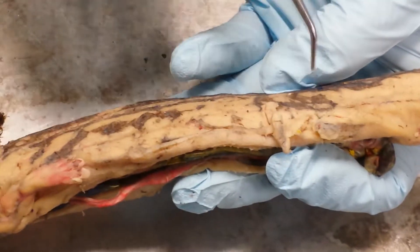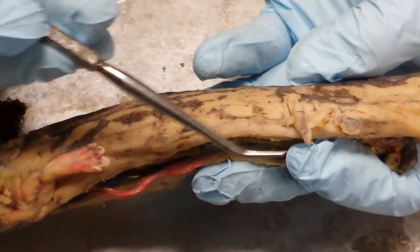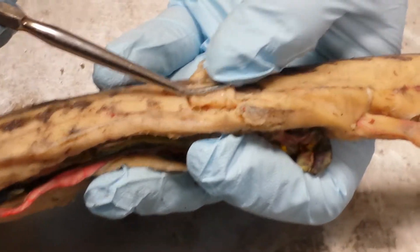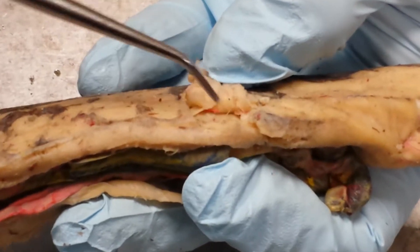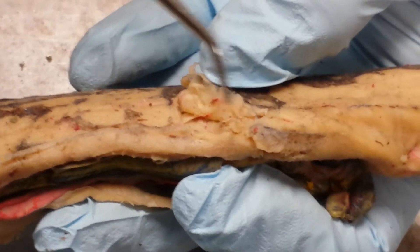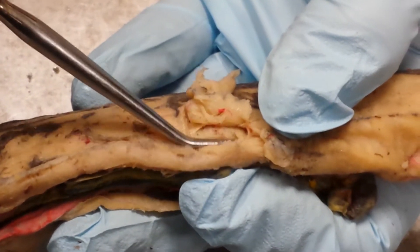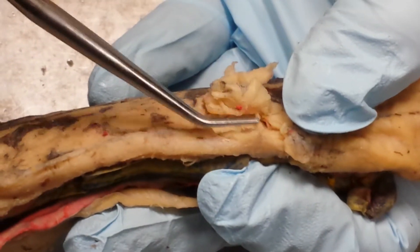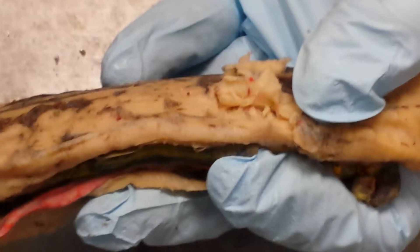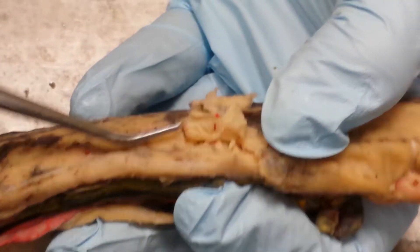When you make a little window on the side of your salamander, you'll see that there are three layers of oblique muscles. The topmost layer is called the external oblique. The middle layer is the internal oblique, and the deepest muscles are called the transversus abdominis.